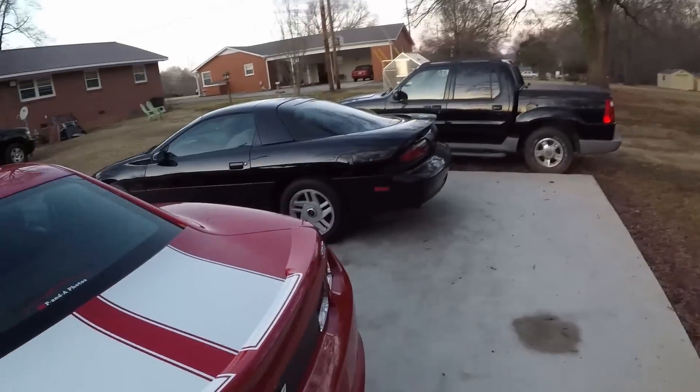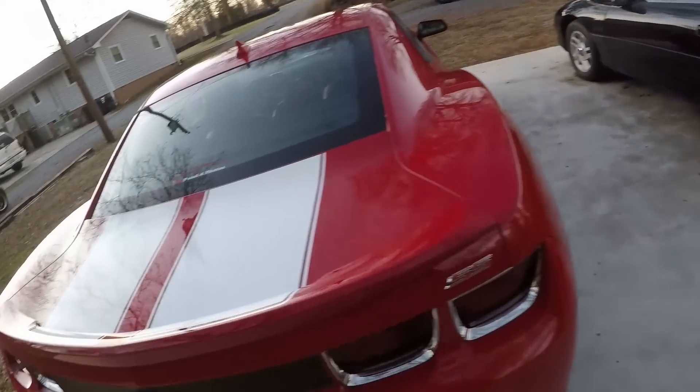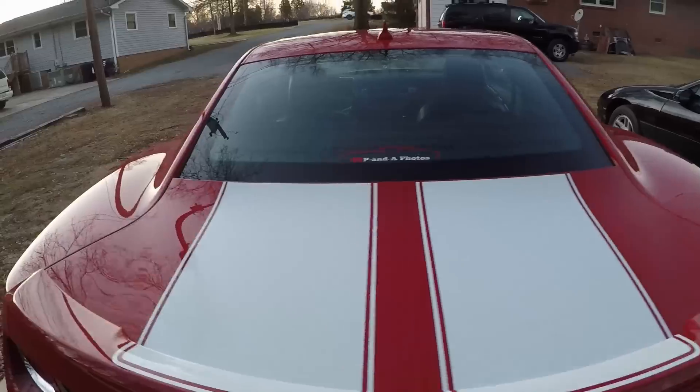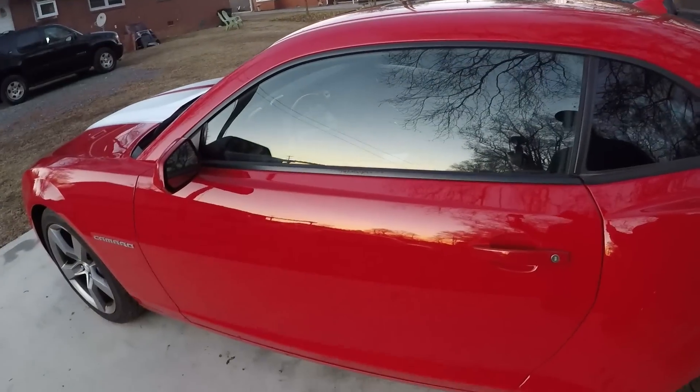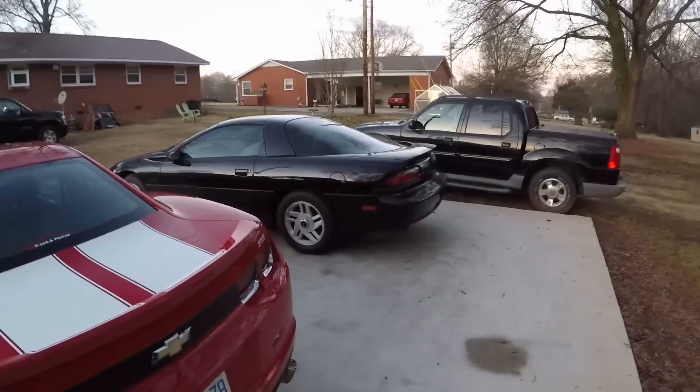One last mod — a bit of personalization — is window tinting. Some people like it, some don't. I'm not going to do it on this car because these cars are already a little bit of a pain to see out of, and I like the way it looks without tint. On the black one, I like the way it looks with tint. But it's just something else you might want to consider for your car.